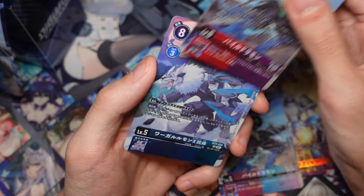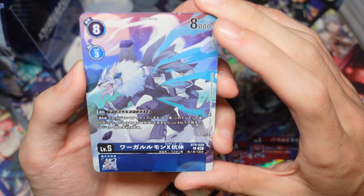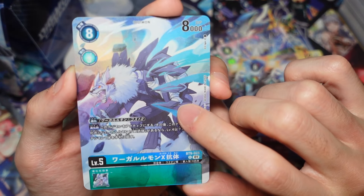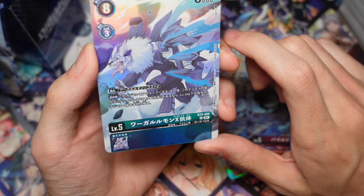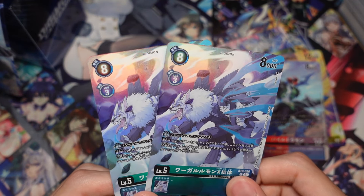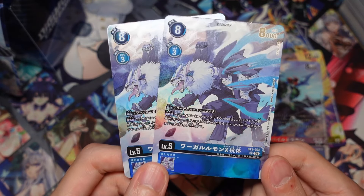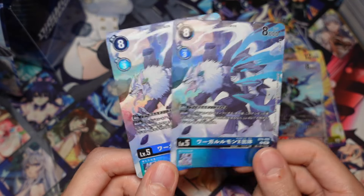And we got the WarGreymon. I think this was a Chinese alt-art officially before, but they gave us this alt-art. This is from BT9, so it's quite an old card. The guy looks sick.